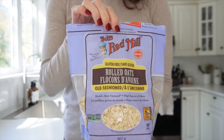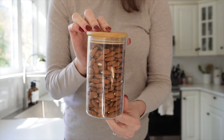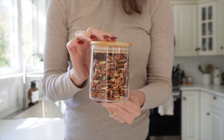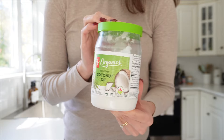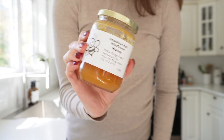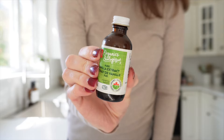For this recipe you'll need two cups of gluten-free oats, one cup of almonds, one cup of pecans, half a cup of pumpkin seeds, quarter cup of coconut oil, quarter cup of honey, one tablespoon of vanilla extract, and one tablespoon of pumpkin spice.